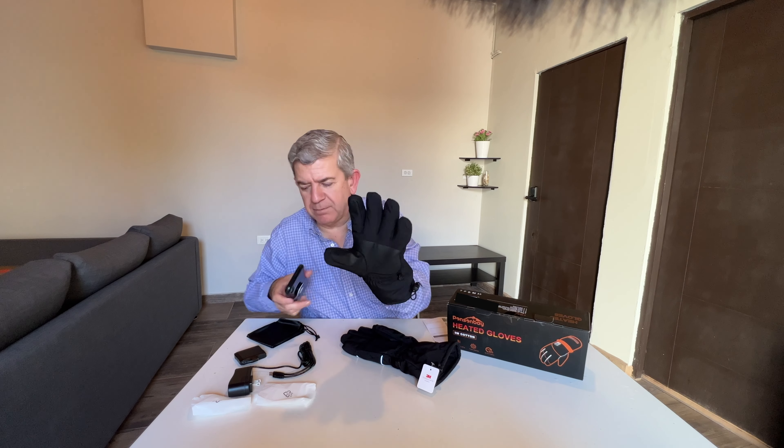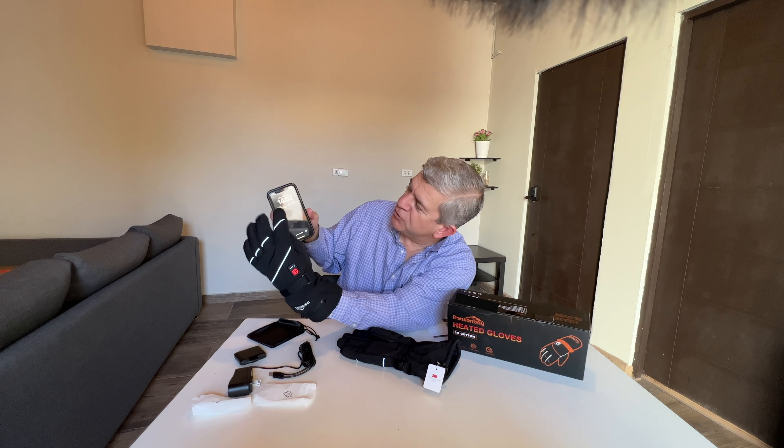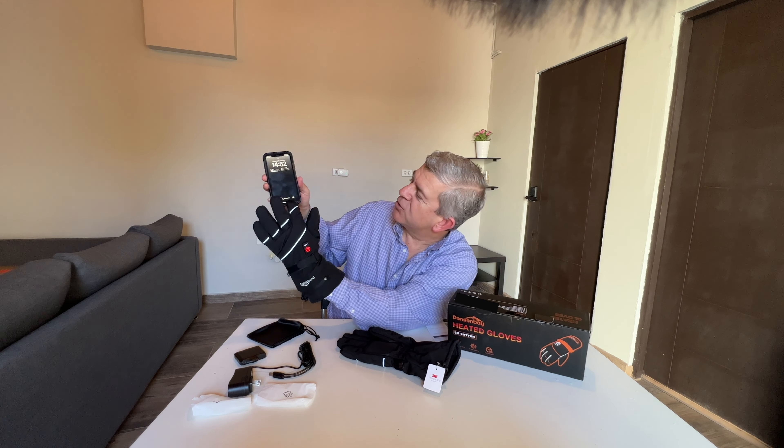Hi friends, let me show you these heated gloves that I received for reviewing purposes. These are great for winter because you can have your hands warm whatever activity you are doing.